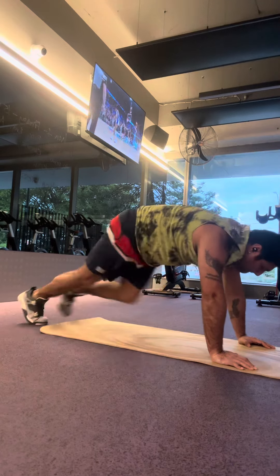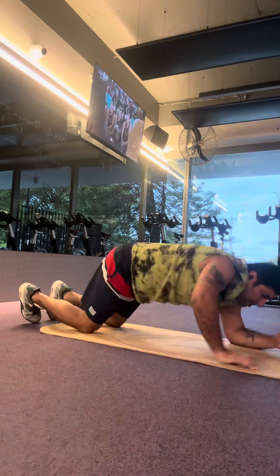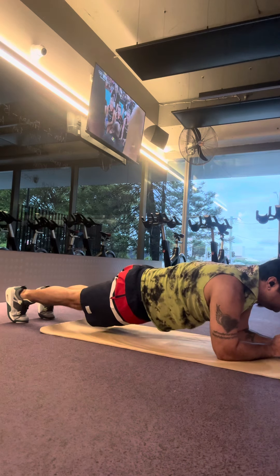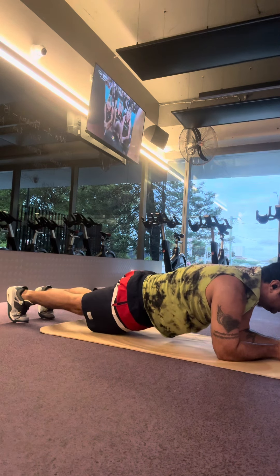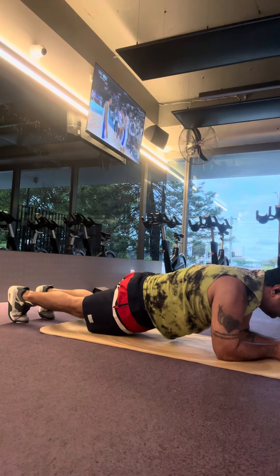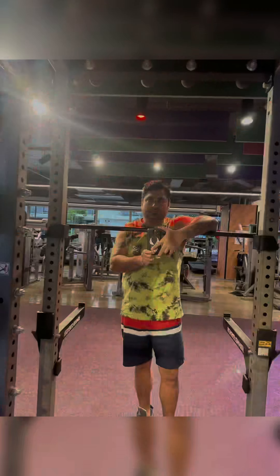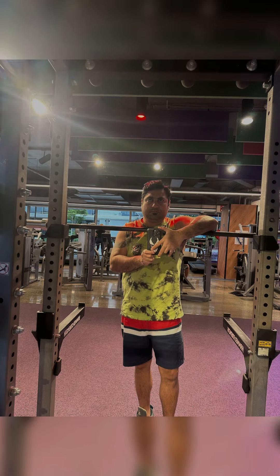And now it's time to do plank. Plank is very good and effective weight loss exercise. This exercise is very good for your tummy. And this is my selfie for the day. Have a good night.